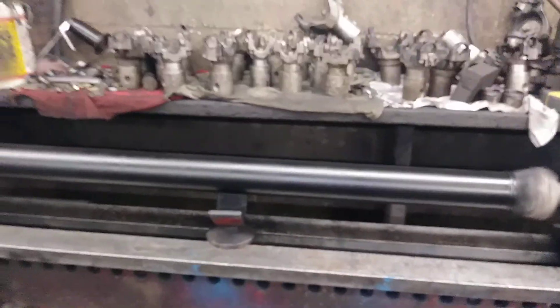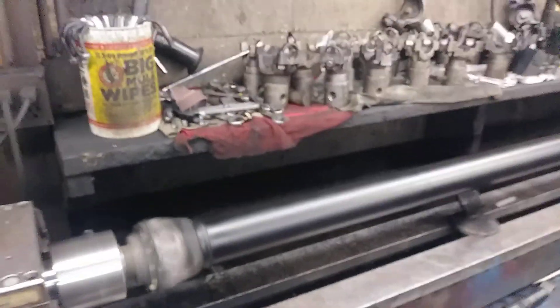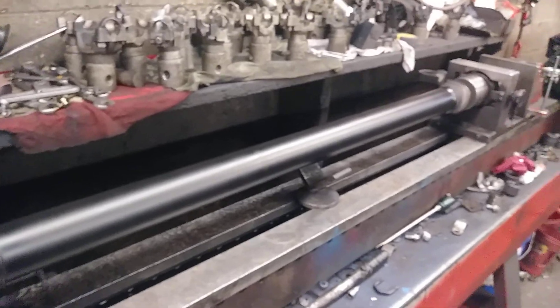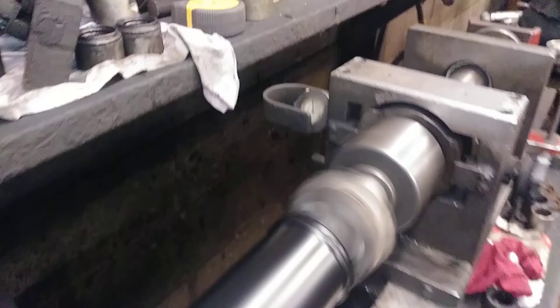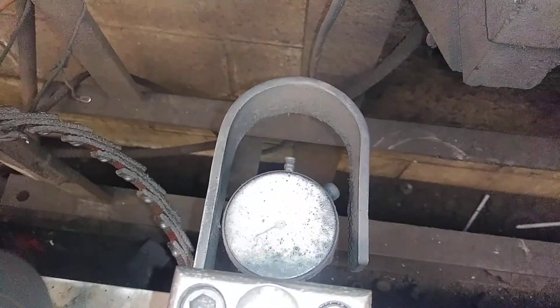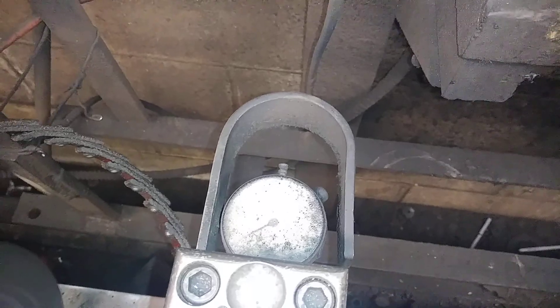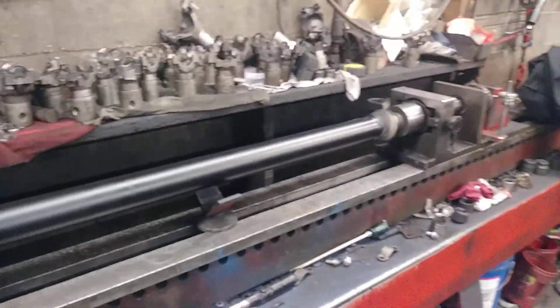Of course, this driveshaft was made right here in the South by a southern redneck. I've built quite a few of these — they don't have to have weight. That is how a driveshaft is supposed to be built.